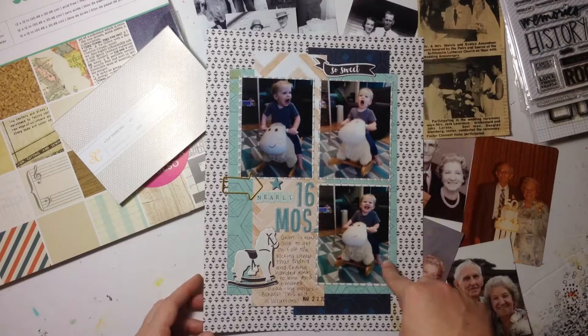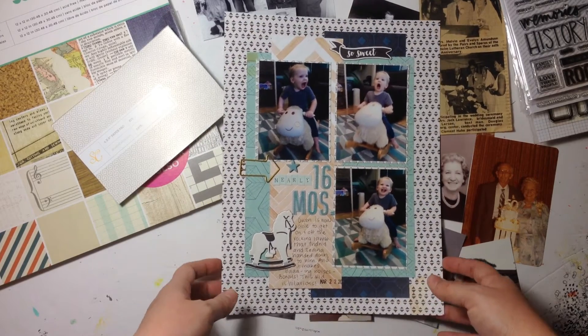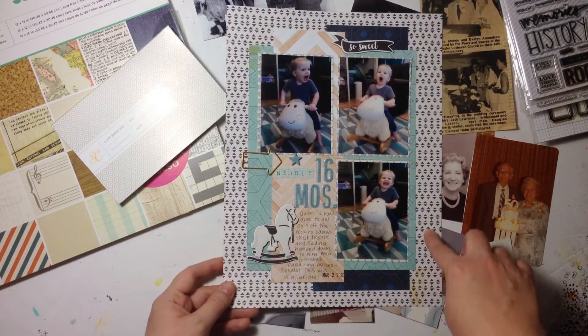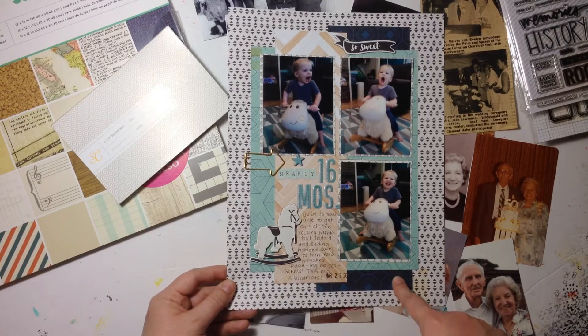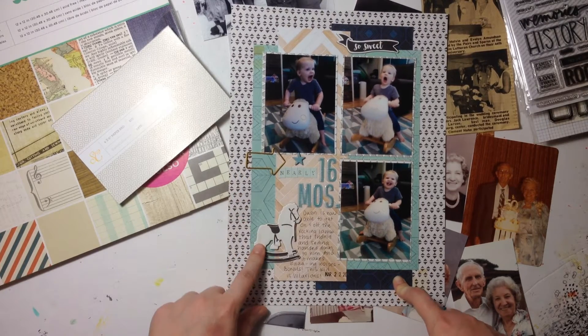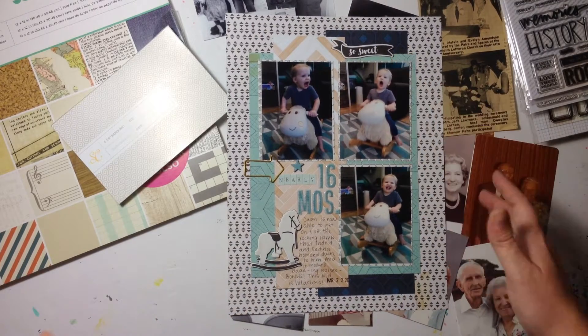I made this layout using three 3x4 photos of my son on his rocking lamb. I used five different pattern papers — some from the Crate Papers Little U collection, this is the reverse of that, Maggie Holmes Shine, and three more from the Maggie Holmes Shine collection. I used the Thickers alpha stickers and chipboard embellishments from the Little U boys chipboard sheet.